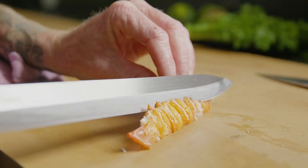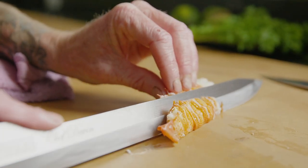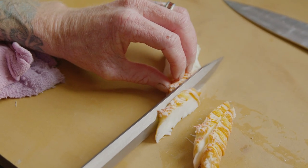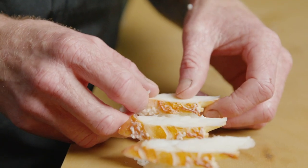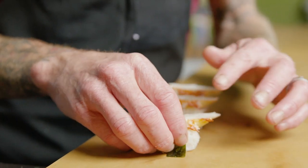We then break off the heads, caramelize them in a pan and just build a pretty basic lobster stock, which we then cook down to a syrup and mount with a little bit of butter, white wine and some of our sushi vinegar to make a lobster beurre blanc.